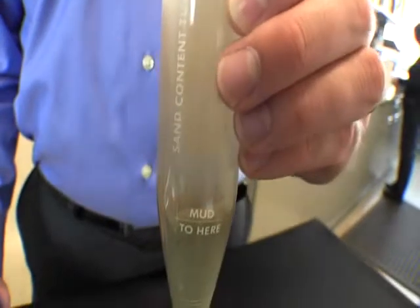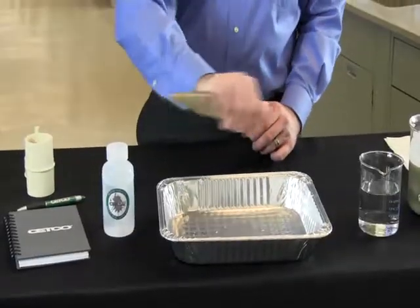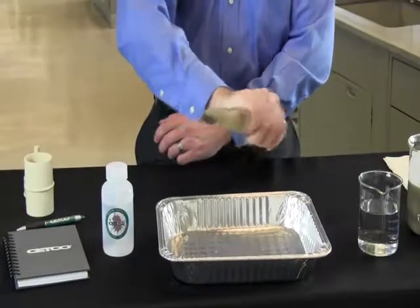Once both drilling fluids have been added, place your thumb over the top of the graduated glass sand content tube and shake well.